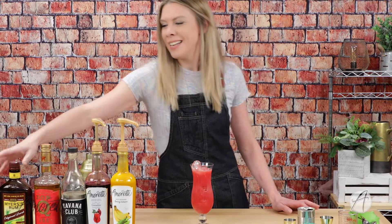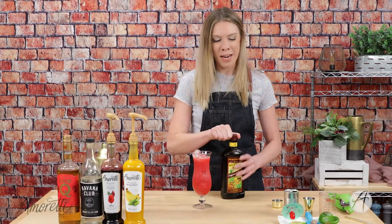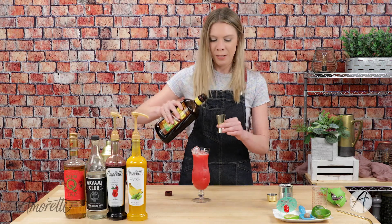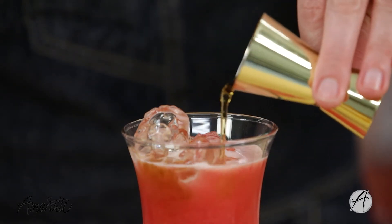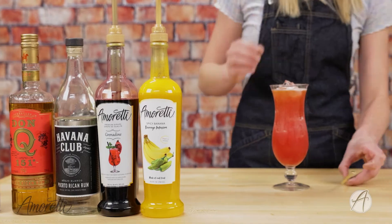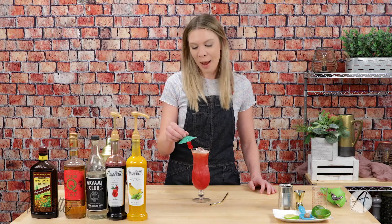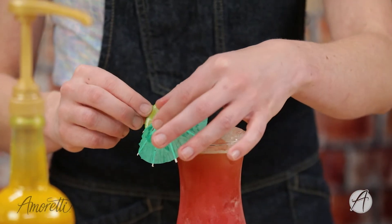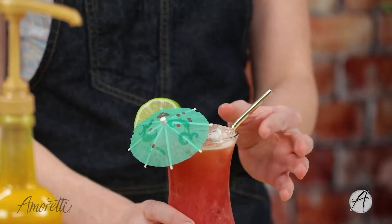Our final touch — because what is a rum punch without a little extra punch of rum — we're going to float on top some Meyer's dark rum. I'm going to give this a nice garnish: I have an umbrella — a party parasol as they're actually called — and a lime wheel. And there you have it, a rum punch! Cheers, let me give it a try.